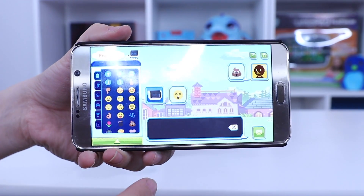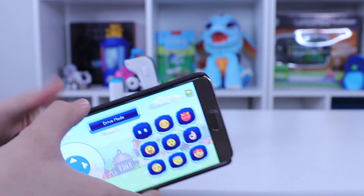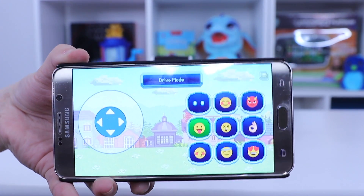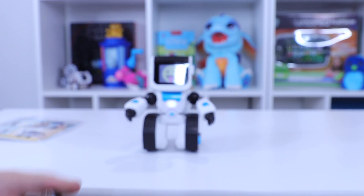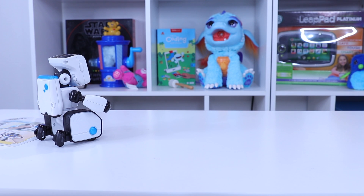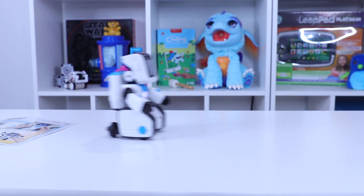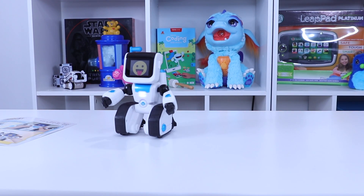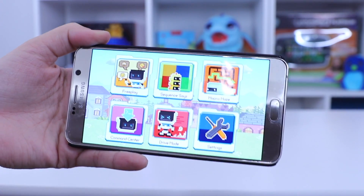Now if I go back to home, I'm gonna also put it in drive mode so that you guys can see that. I want to change his face to the silly face, and then once his silly face is changed I can use this arrow key to operate him. I'm just going to show you guys that now. And that's drive mode basically. So that's just a few things that you can do.